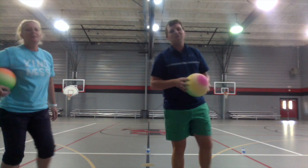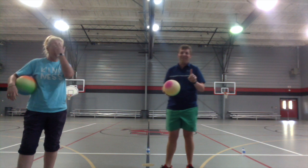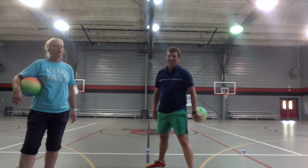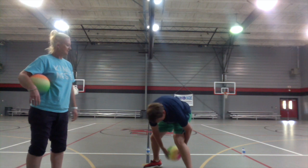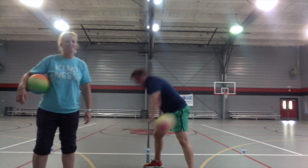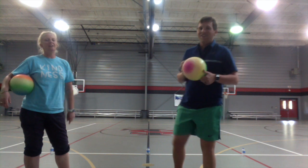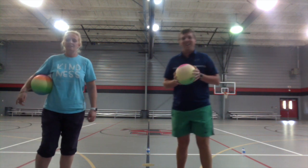That is hard! Now it's going to get really hard — we're not going to let it hit the ground. You're going to switch your hands and catch it in the air. You need to throw it up just a little bit to give yourself more time, otherwise it's going to be really hard. That's a challenge — if you can't do it, don't feel upset, it's very hard!